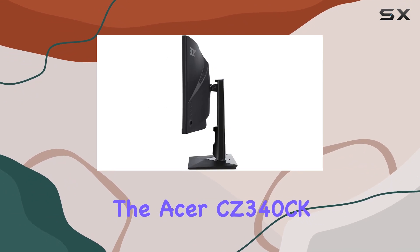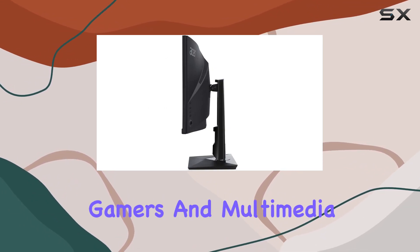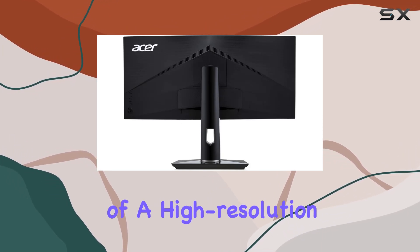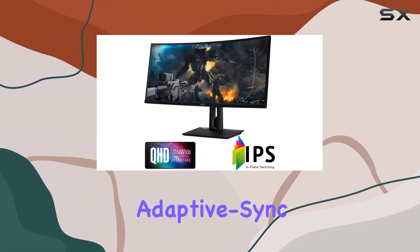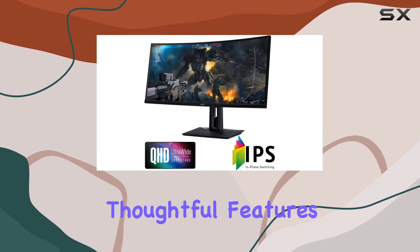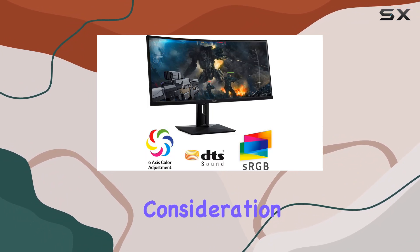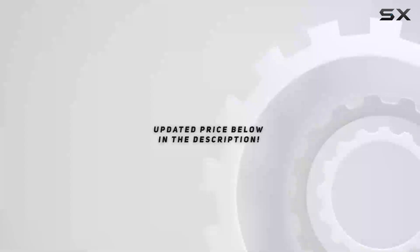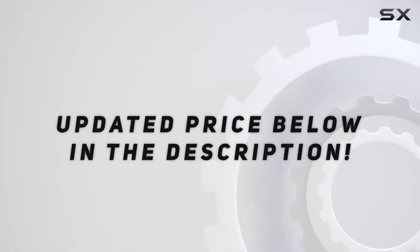In conclusion, the Acer CZ340CK offers a compelling package for gamers and multimedia enthusiasts alike. The combination of a high-resolution ultra-wide display, Adaptive Sync support, and thoughtful features like built-in speakers makes it a worthy consideration for those seeking an immersive and versatile monitor. Check out the video description for an updated price.